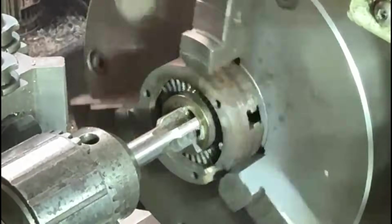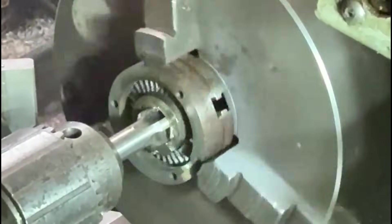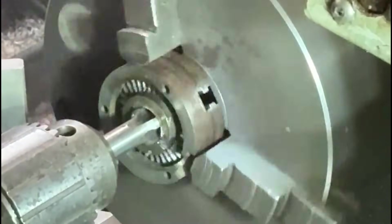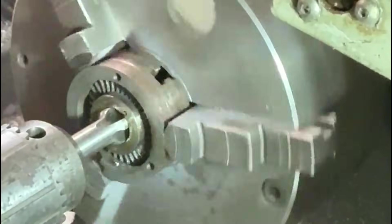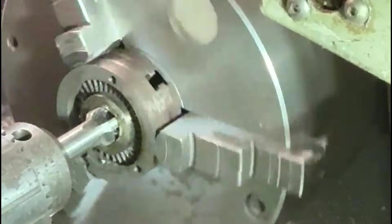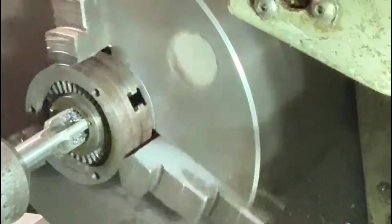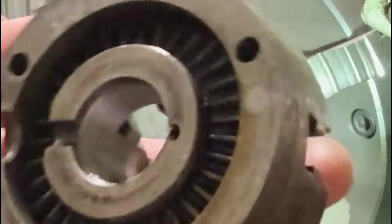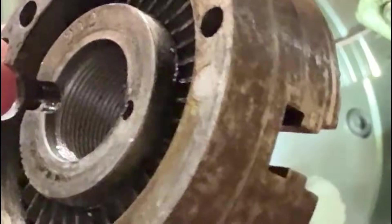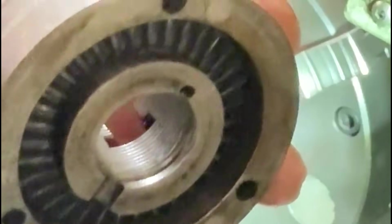Now I'll put the 20mm by 1mm thread tap into the bore. I'm running this on the lathe. I've speeded this up a little bit once again. I'm feeding it in quite slowly, now I'm feeding it back out again. It's not too bad actually - it's putting on quite a nice thread. There we are - you can see the thread inside the bore here. It's not too bad a thread at all, turned up quite nicely. I'm very pleased with that.